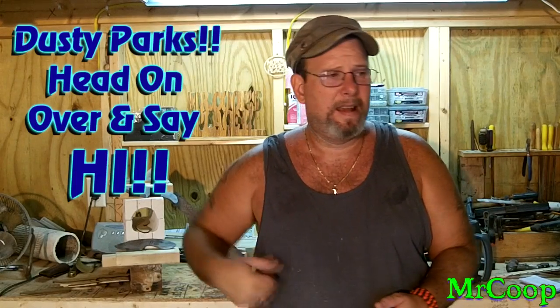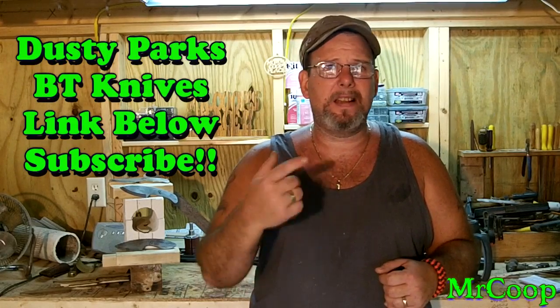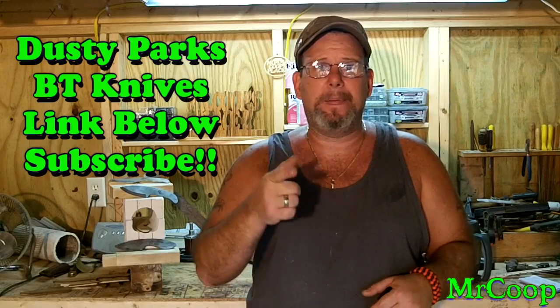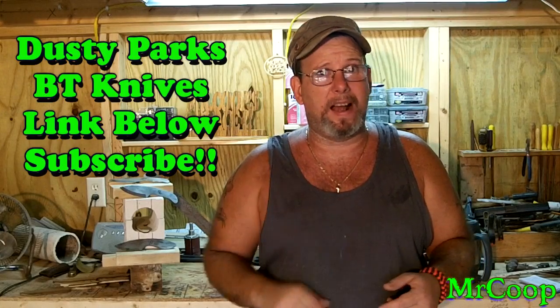Dusty's got an awesome channel, and like I said, he's just looking for some new subscribers and he's giving away a handmade custom knife. Anybody and everybody needs to run on over and check him out, whether you enter the contest or not — just tell him Coop sent you. A link for his channel will be down below, and I'm going to go ahead and put BT Knives' channel link down there too, because BT's got some really cool knives going on himself.